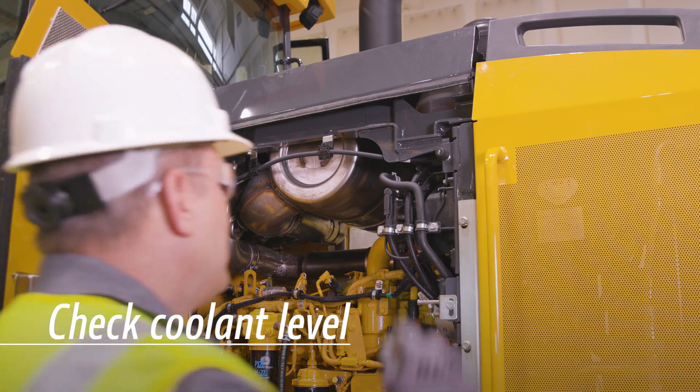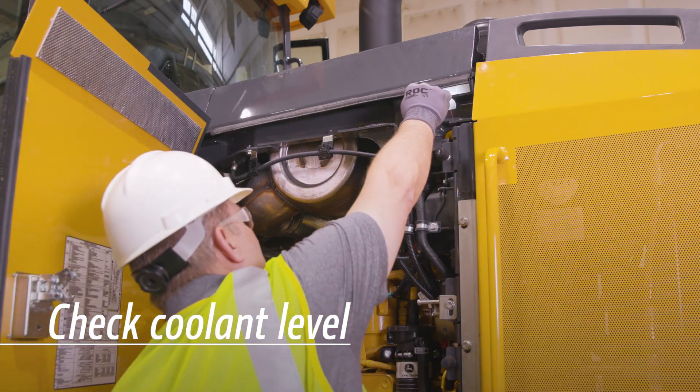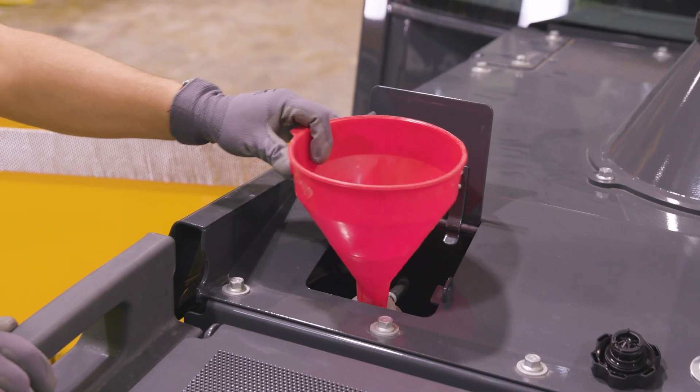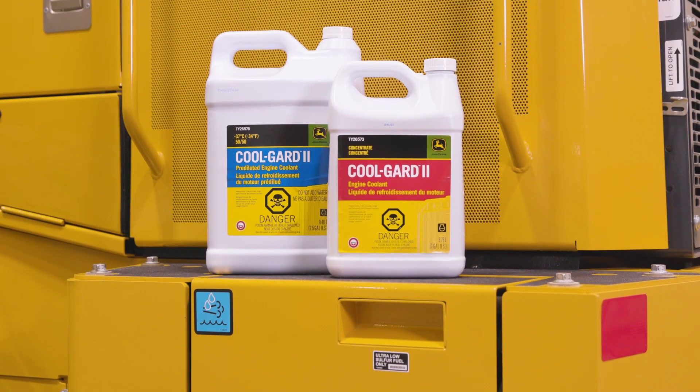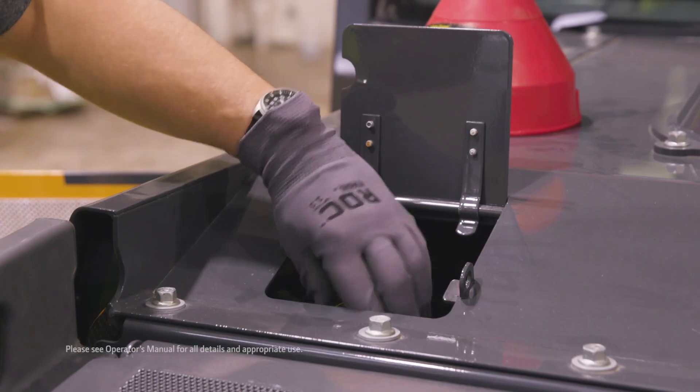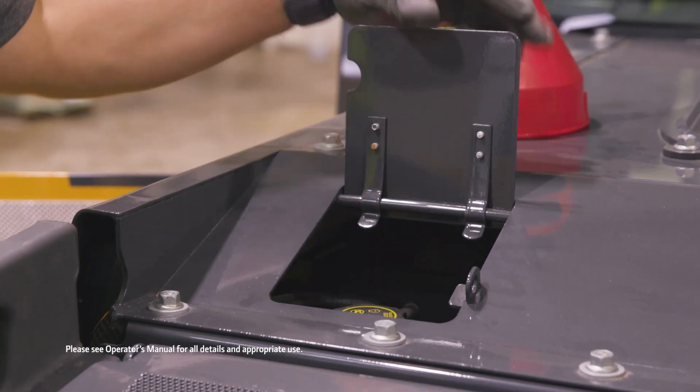Next, check the coolant level while the engine is cold. If the level is low, fill the radiator or surge tank with proper coolant. Using John Deere Cool Guard 2 and performing yearly coolant testing can extend the service interval up to 6 years or 6,000 hours.